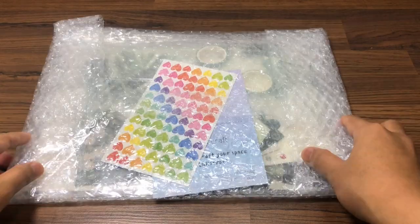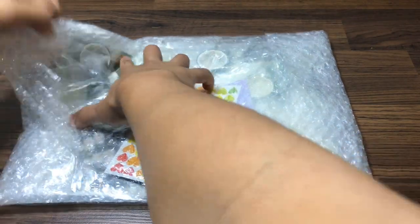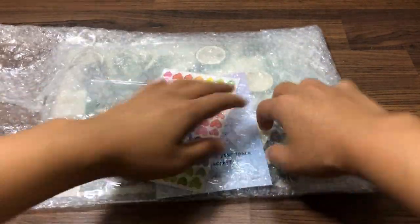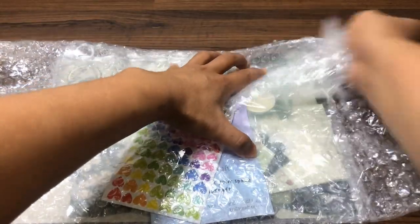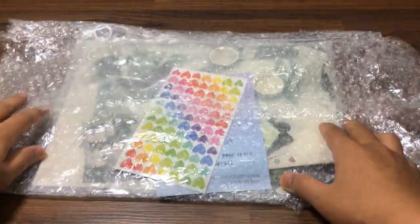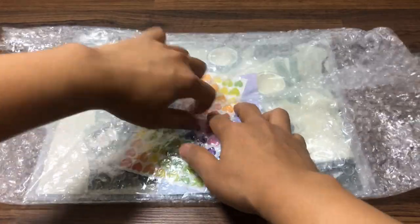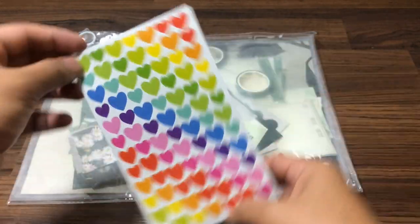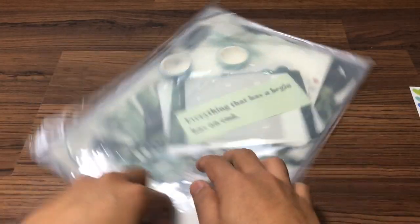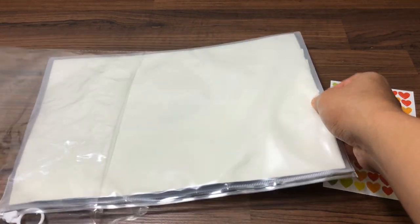Hi, so today we are going to unbox these stickers for those who wanted to start doing journaling, scrapbook, whatever you call it. So starting off with this cute colorful lipstick — all right, so they give us this.